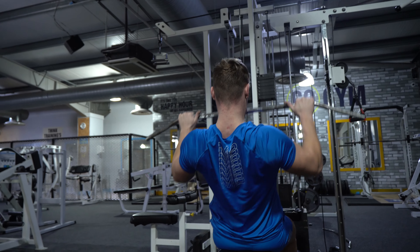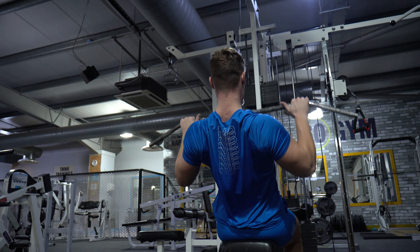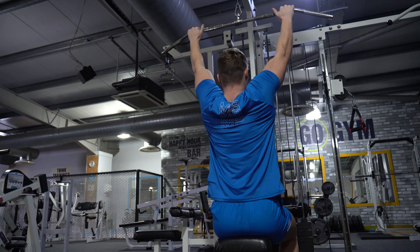You can use a wide variety of grips and attachments to target different regions of the back. For me, I like the overhand medium grip — slightly wider than shoulder width — brought to the front of the neck, as it provides the best combination of strength, lat involvement, and bicep involvement.